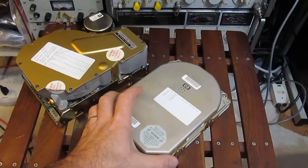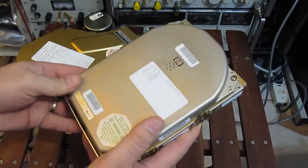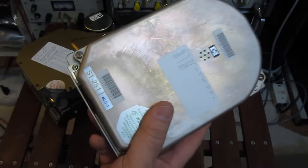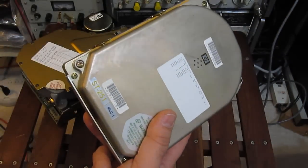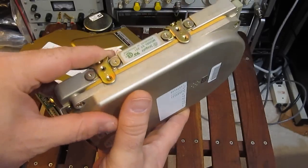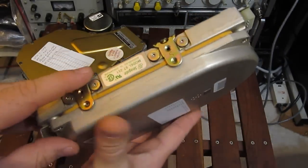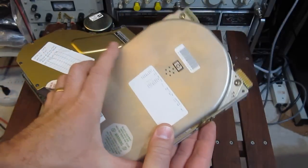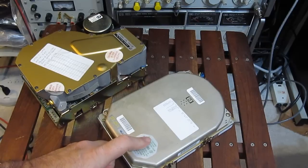The drive on the right is made by Seagate. This is a model ST251. This one was manufactured in 1987. This is a three platter, six head drive that holds about 42 megabytes formatted. The rotational speed on this drive is 3600 RPM.